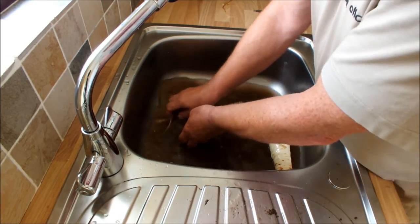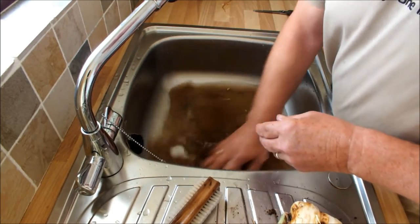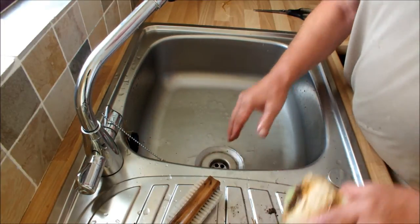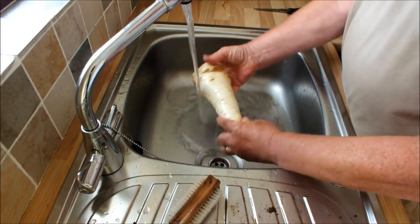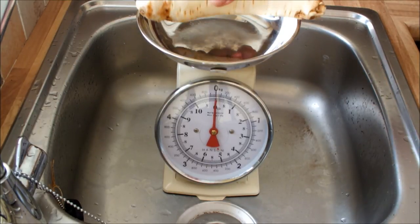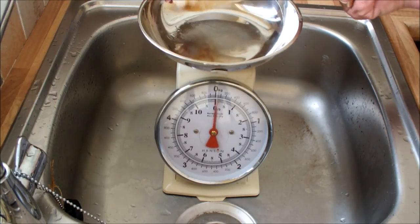I'll just get these legs out of the sink and make sure I wash the sink off so that none of these bits end up in the trap — otherwise, as I've said before, tomorrow I'll have to put my plumber's hat on. Right, let's do the weighing. A pound and a quarter — that parsnip, one parsnip, a pound and a quarter. That parsnip will be in the pot today.